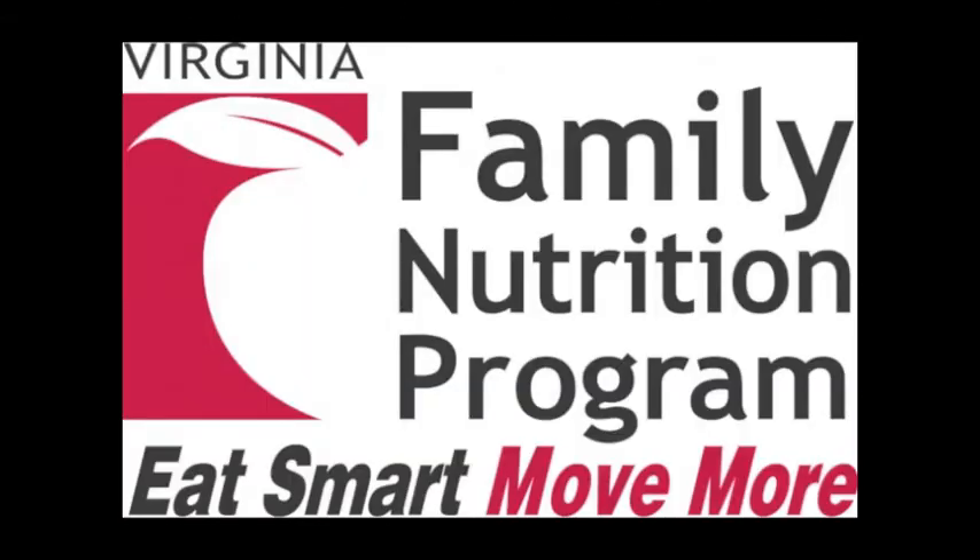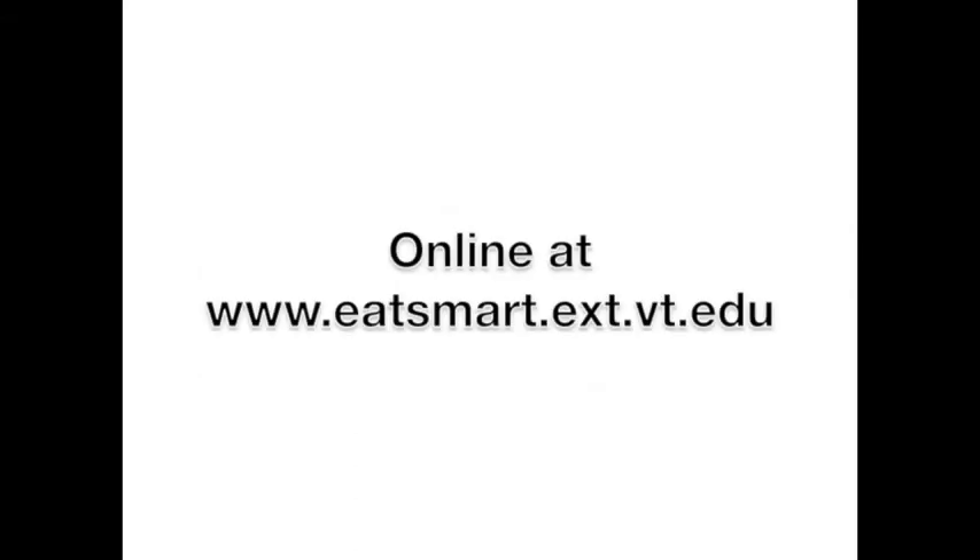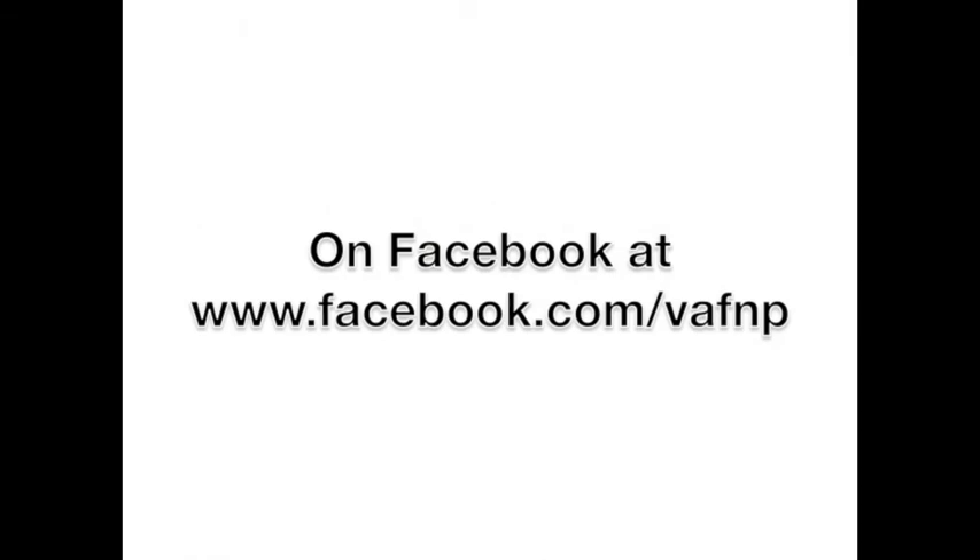For more information on healthy eating and active living on a budget, please contact Virginia Family Nutrition Program by phone at 1-888-814-7627, or online at eatsmart.ext.vt.edu, or on Facebook at facebook.com/vafnp.